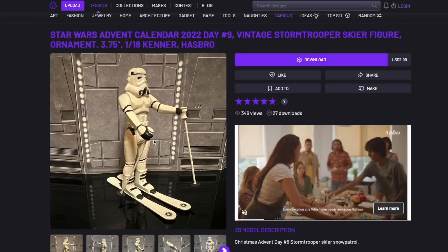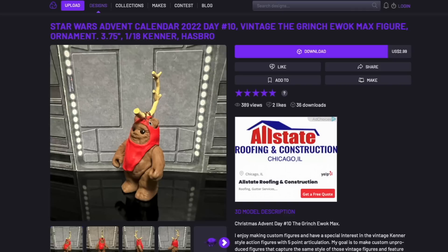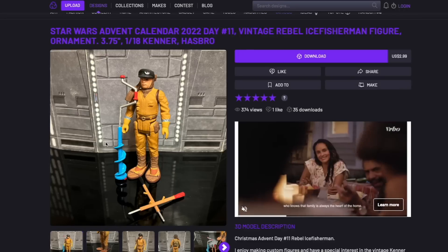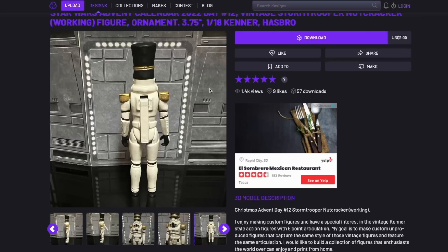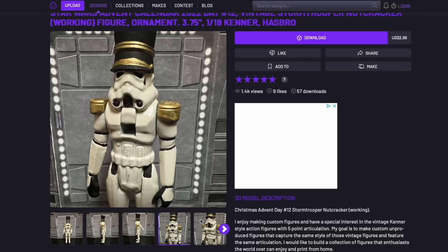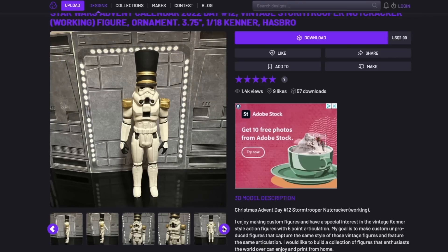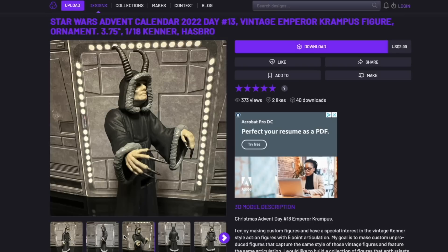We've also got a regular Stormtrooper on skis. We've got Wicket the Ewok as the sidekick of the Grinch — that was a dog named Max who had an antler strapped to him to make him into a reindeer. This is actually an ice fishing rebel soldier, so he's wearing snowshoes and he's got all the equipment you would need to drill through the ice. We've got a Nutcracker Stormtrooper, which apparently has a functioning nutcracker mechanism, although I wouldn't try to actually crack any nuts. It's pretty cool that he was able to pull that off. We have the Emperor as Krampus, which is inspired — I really think that is a cool idea.